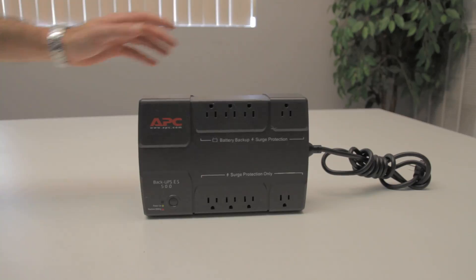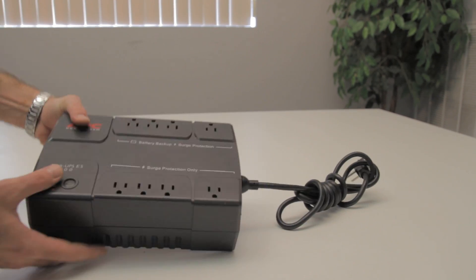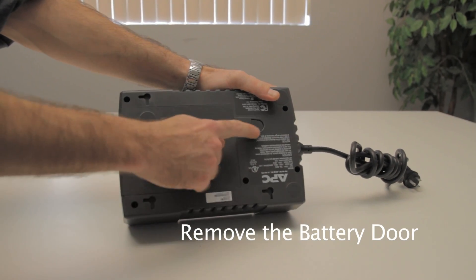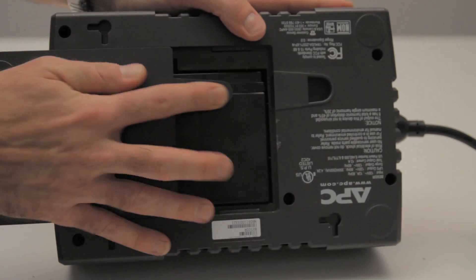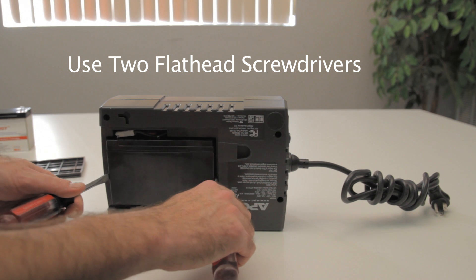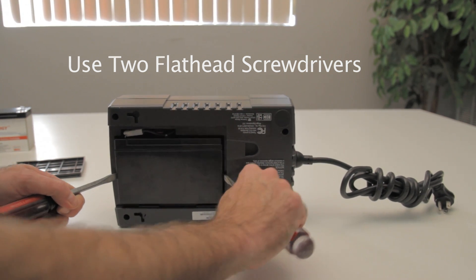First, unplug the AC power. Next, remove the battery door. Then, you will need a flathead screwdriver.